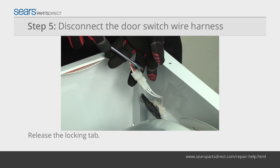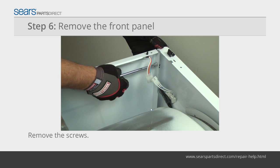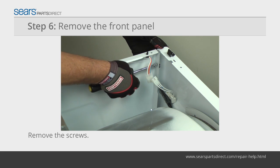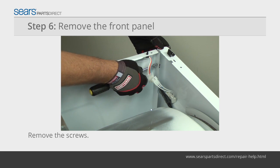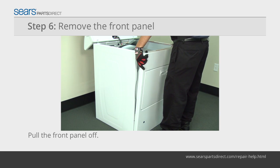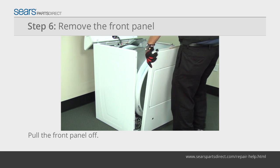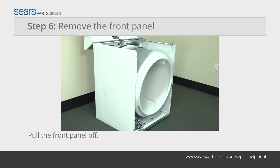Use a slot screwdriver to release the locking tab on the wire harness plug for the door switch. Use a nut driver to remove the front panel mounting screws from the inside of the cabinet. Pull the front panel forward slightly and then lift and unhook it from the two bottom hangers. Pull the front panel off of the dryer and set it aside.